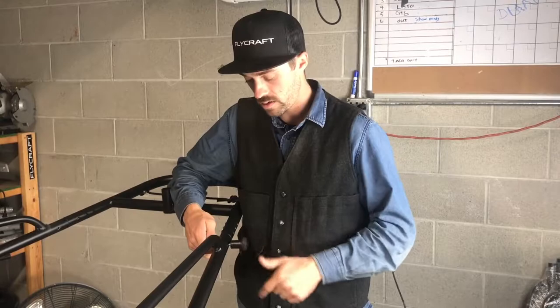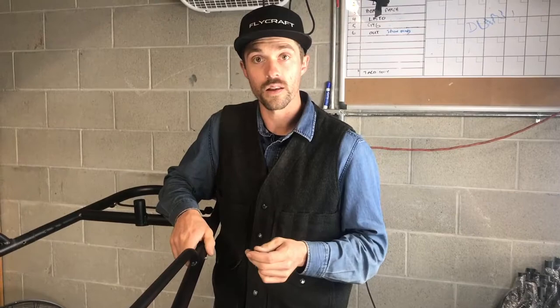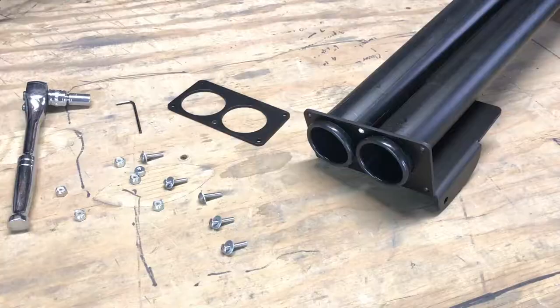Before you install the rod tubes, you're going to want to remove the thumb nut in the back and replace it with your one and a half inch bolt. This is going to allow the rod tubes to slide up nicely against the frame.